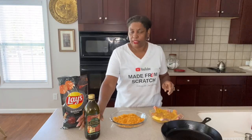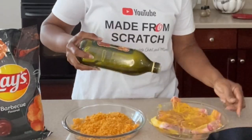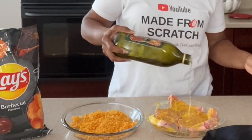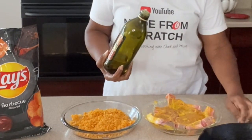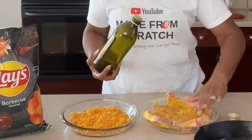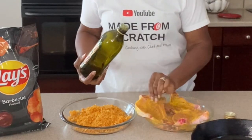I'm going to rinse my hands real quick. Okay guys, from here we're going to put a little olive oil on there — just a little drizzle of olive oil on both sides. Rub the olive oil in, just dab it a little bit, because you don't want to remove the mustard. Flip them over and make sure you do both sides.